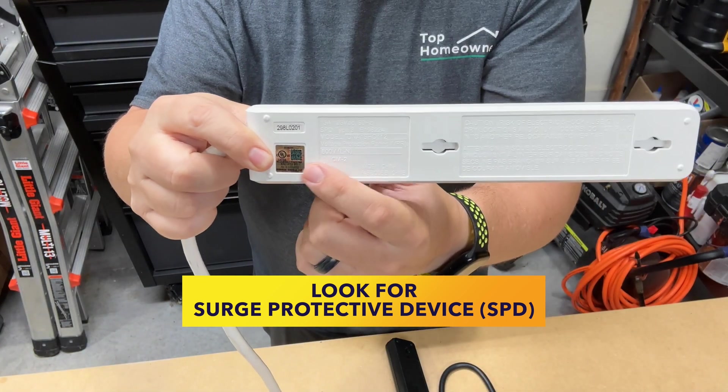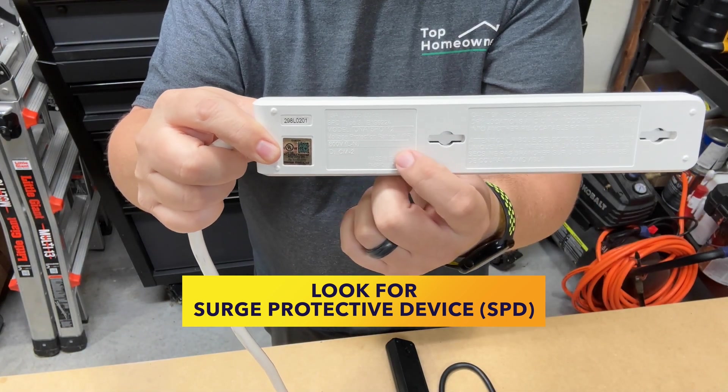Another way you can tell is it should have information stamped on the back that tells you what it's rated for in terms of protection. The first thing you'll want to look for in a surge strip is whether or not it's actually a surge strip or just a power strip. If it's a surge strip, it'll have a joules rating.